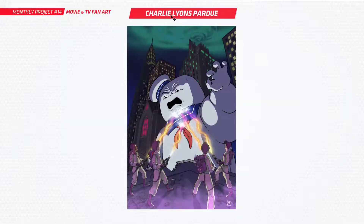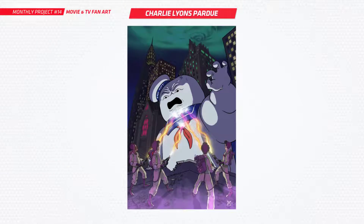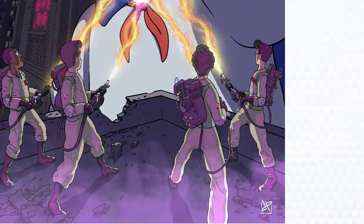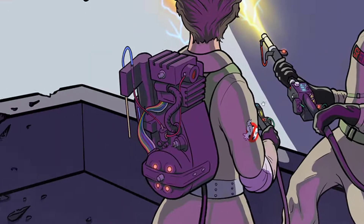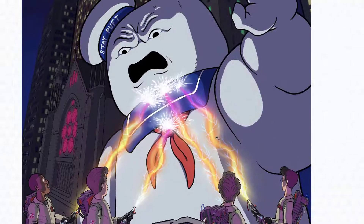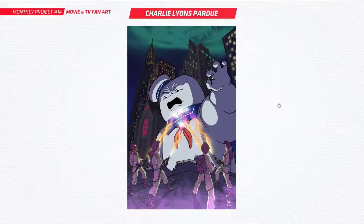First up is Charlie and he's done the Ghostbusters — that classic scene of the Marshmallow Man and them taking him down. Really cool, I like this artwork. You've done some really nice details; look at those backpacks, really nice details through everything there. I love this setup, I love the scene. You've got a nice perspective. Really well done with that, Charlie.